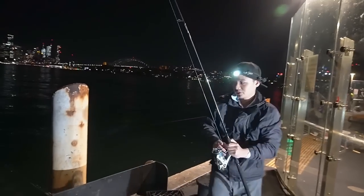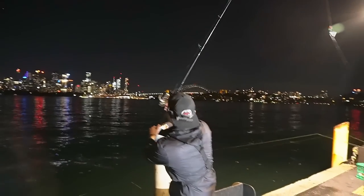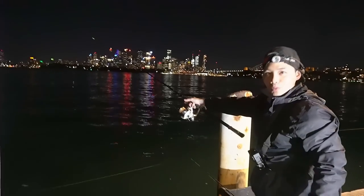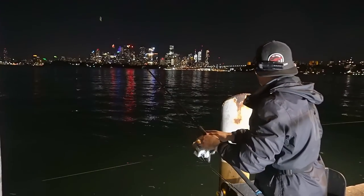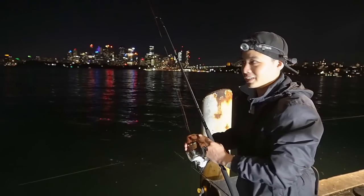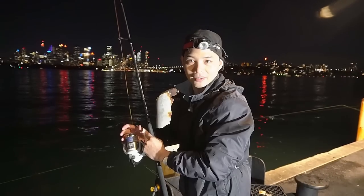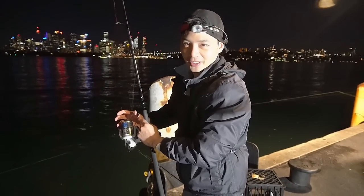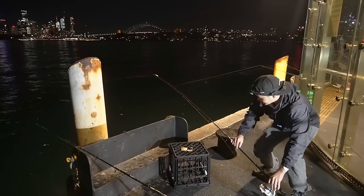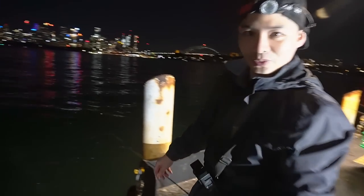All right, time to punch this out — big cast there. It's pretty deep out here so I'm just going to let the line travel through my hands until it hits the bottom, then wind in a bit to get that slack out. I'm excited with this squid strip, I reckon something could happen. No rod holders today so I'll lean it against the ground — make sure the drag's not too tight so it can't take the rod.